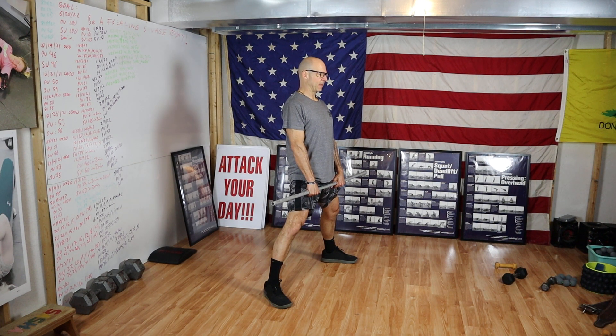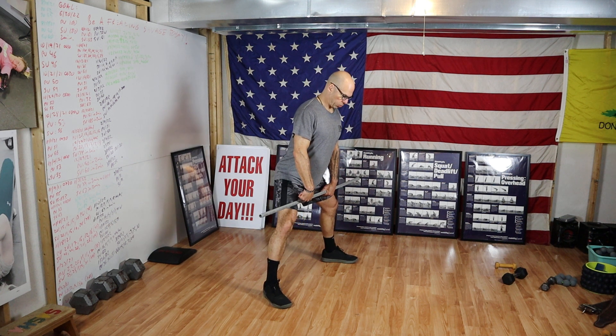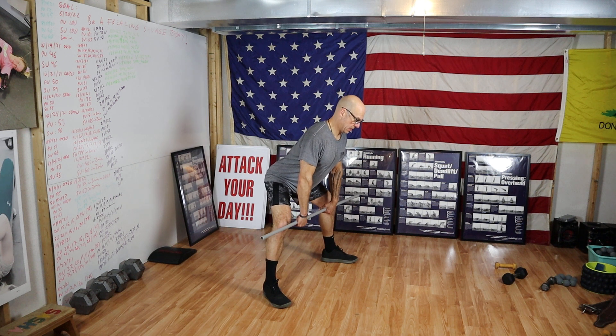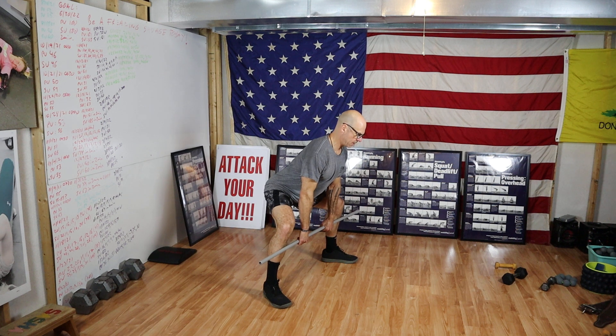Back is straight. Shoulders still pulled back. And then I'll say reset. You'll push your hips back, pushing the bar into your legs, keeping your knees out of the way. And then lowering your hips and shoulders once you get past your knees to come back to mid shin, all the while maintaining that tight back and neutral spine.